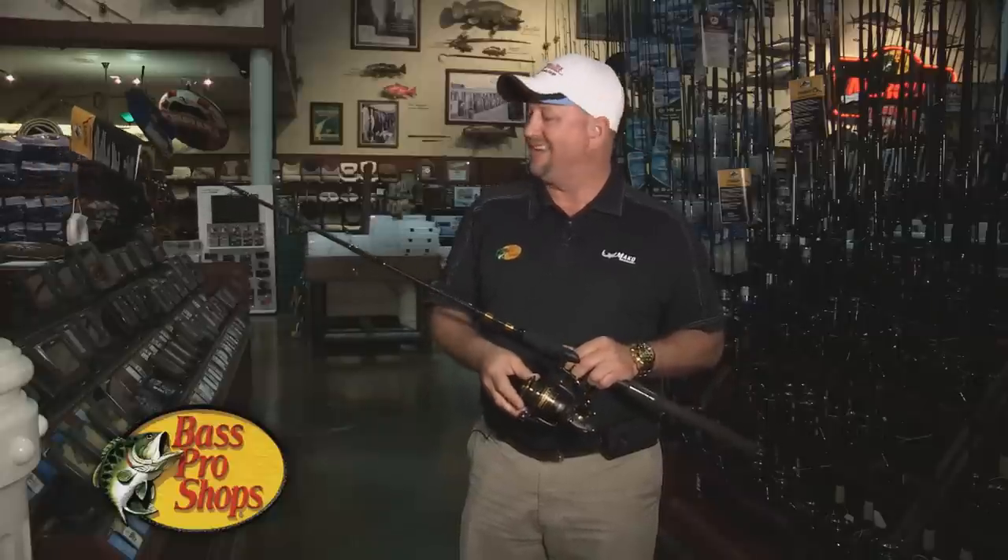Hi everybody, Chuck Stephens here at Bass Pro Shops. I want to introduce you to our new Bass Pro Shops Offshore Angler Frigate Combo. It's an excellent rod and reel at an excellent price.